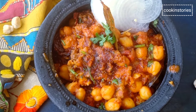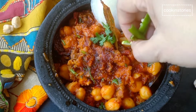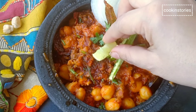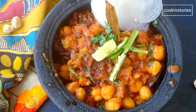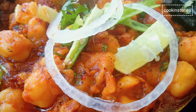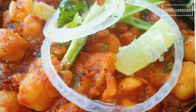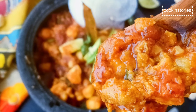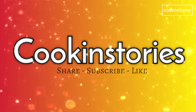Serve it hot with a squeeze of lime and onion slices, along with paratha or roti. If you like this recipe, do comment below and subscribe to my channel Cooking Story. Don't forget to hit the bell icon so you get notified whenever I upload a new recipe. Till then, enjoy Cooking Story — see you again with another interesting recipe. Bye bye.